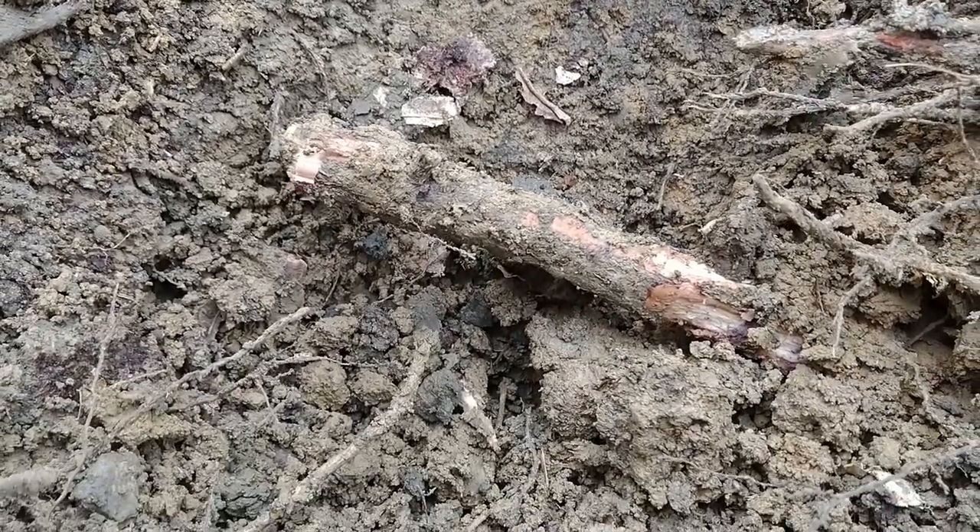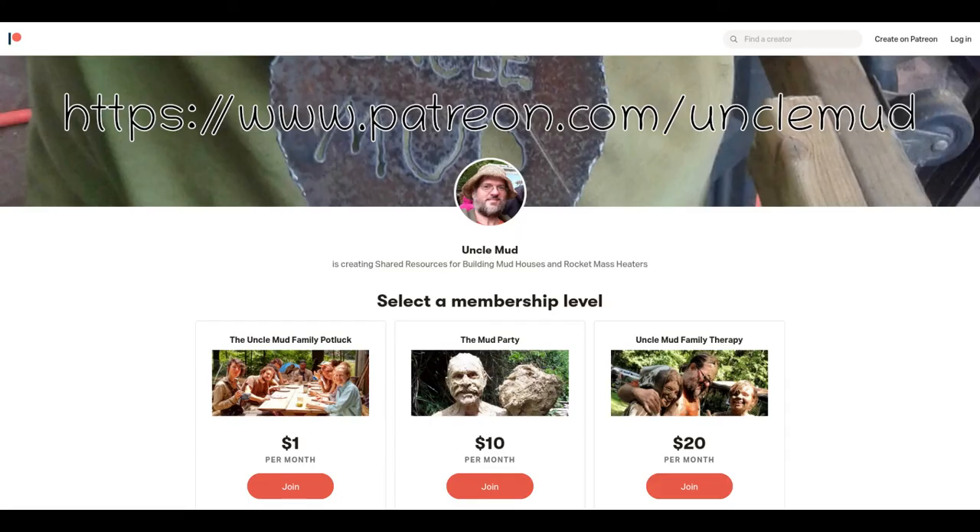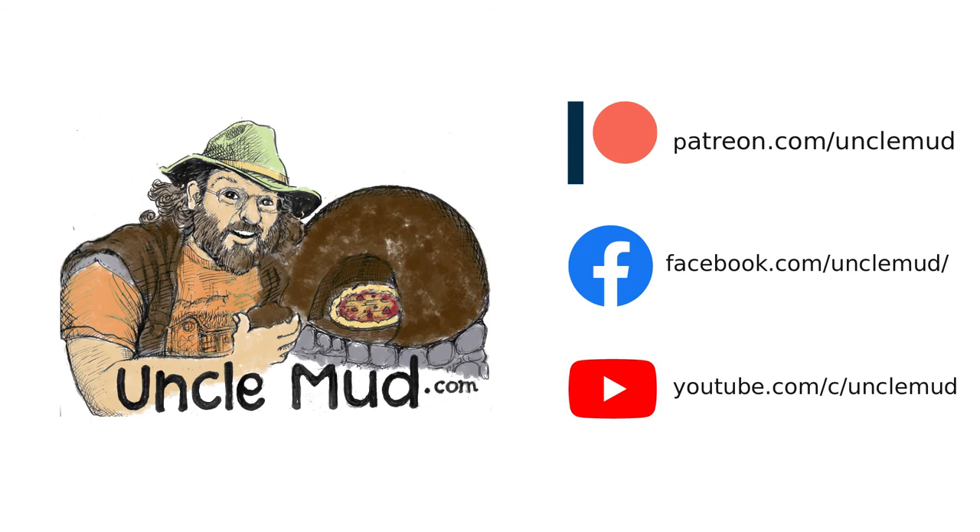Thank you for watching this quick tips video from the Uncle Mudd family. You can find more useful information on earthen building, including our soil sourcing cheat sheet, at unclemudd.com/store. Get the latest exclusive content including extended videos by supporting our work at Patreon. We'd love to see what you're working on, so please tell us about your natural building projects in the comments below.